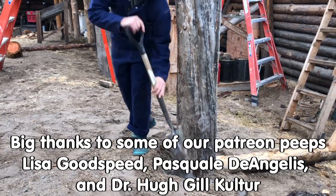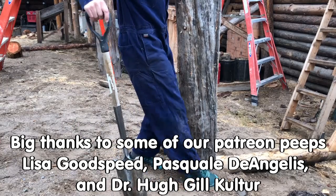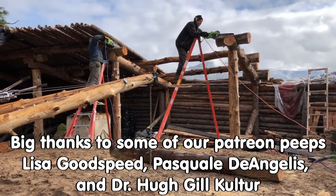If you like this sort of thing, come on out to the forums at permies.com where we talk about roundwood timber framing, homesteading, and permaculture all the time.